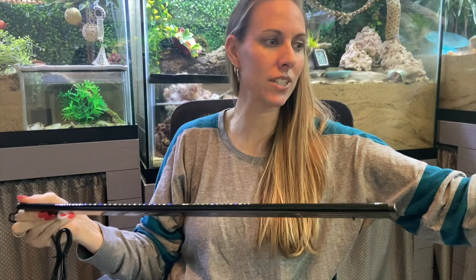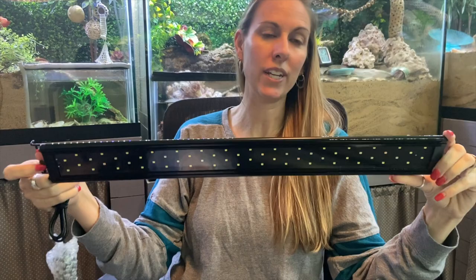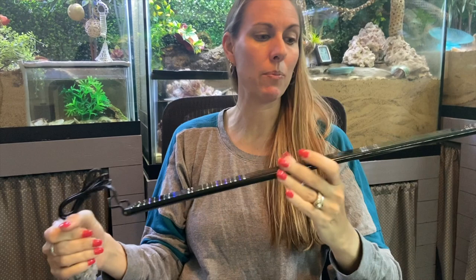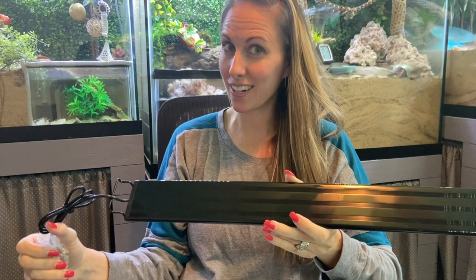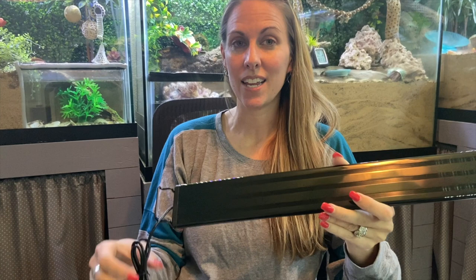Our new light — the Aquaneet LED, link down below — originally we bought it to go across the Chrysal. We use these lights in all of our tanks. But since the grow light is working so well, we don't really want to change anything right now. So we're going to use this new light on the transition tank instead, which we started talking about today.